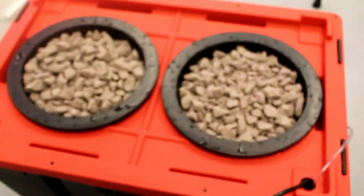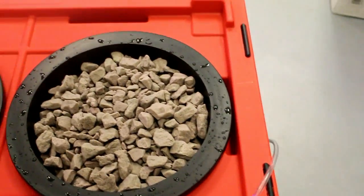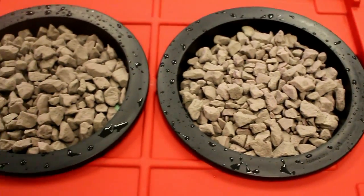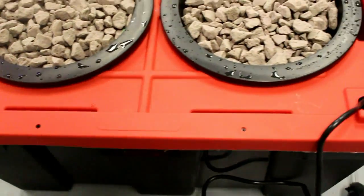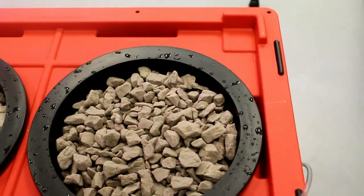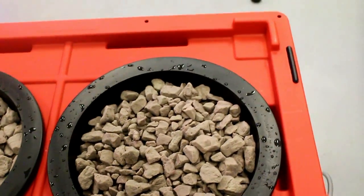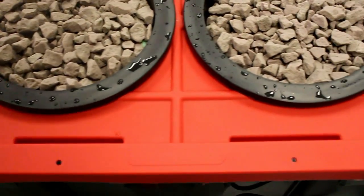Once you've finished washing your grow stone, this is what your completed unit should look like: two pumps — an air pump and a fountain pump — two grow pods, and your air stone and fountain pump inside the unit. This tote is 27 gallons at full capacity. The two baskets are about one gallon each, so you'll want to fill it with 25 gallons of water to avoid overflow.